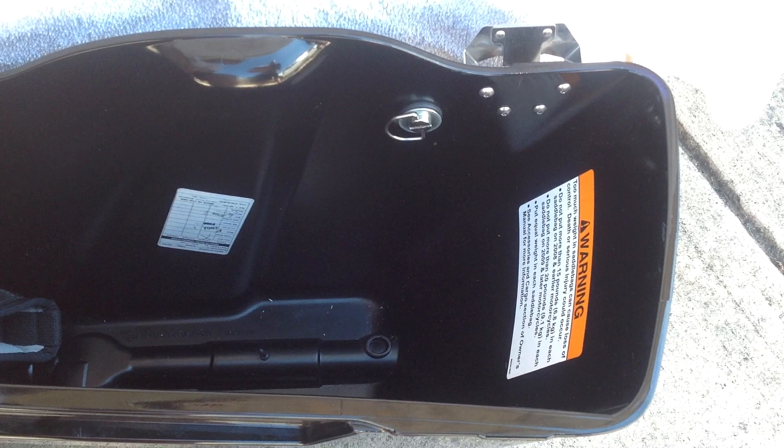We're here today to show you how easy it is to install the new gun holster clip from TNT Fabrications.